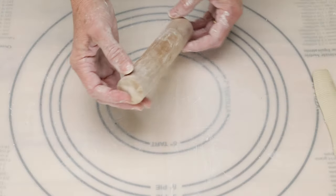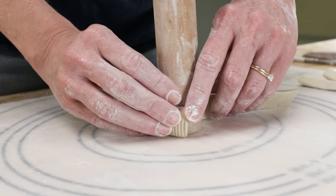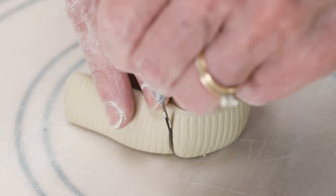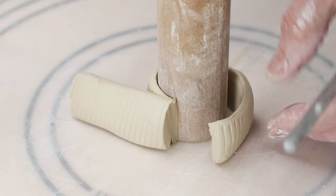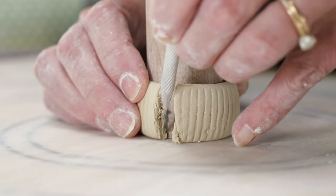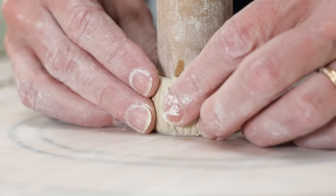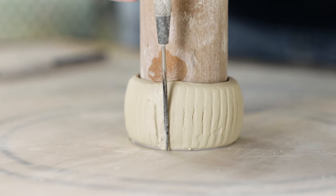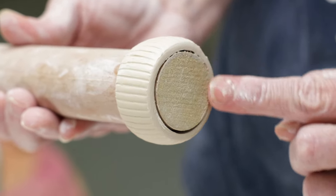I had a 1 inch dowel rod to form my collar around. I stood it upright and wrapped the first strip around it so that it overlapped its edge. I then cut through both ends and removed the excess pieces of clay. I scored and slipped both ends and attached them. I used my needle tool to mark a texture line back into that attached area.